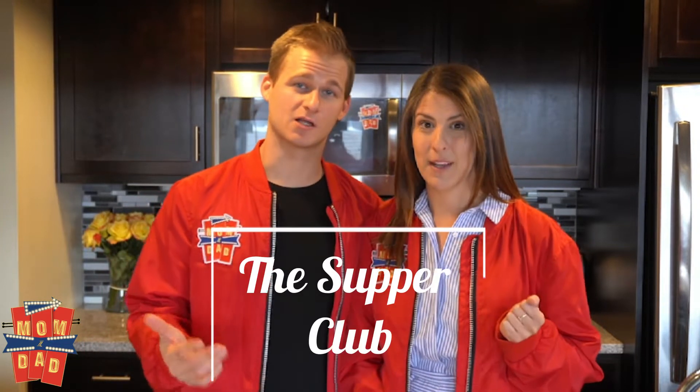Before you leave the house, we want to make sure you get a proper meal. We're talking fast, fresh and delicious. We're mom and dad and this is your all-access pass to the hottest, spiciest, tastiest club in town — The Supper Club.